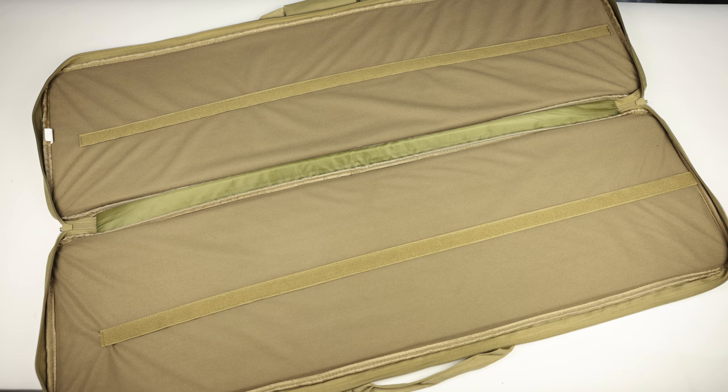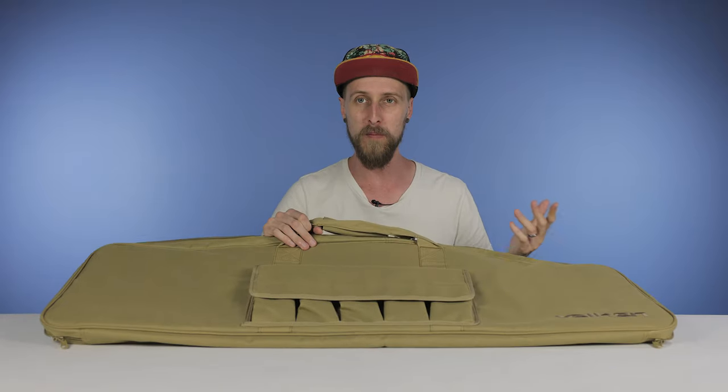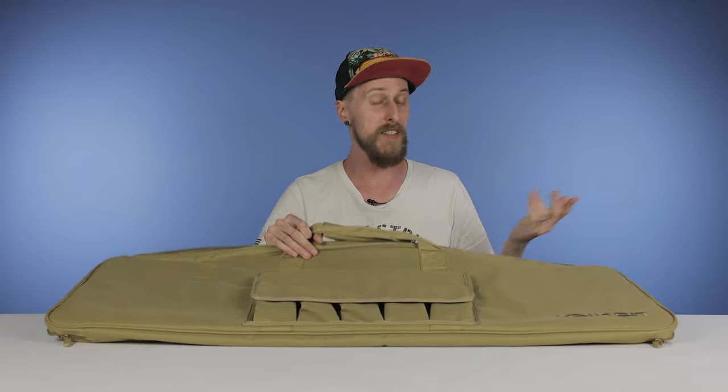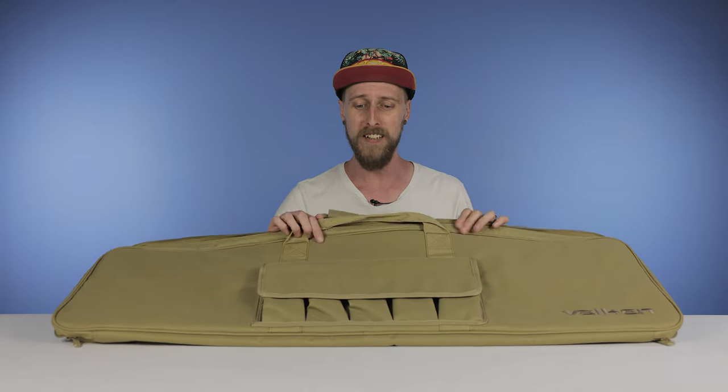That's pretty much it. There's nothing crazy about this bag — it's just a nice lightweight, affordable bag that'll carry a single rifle. So if you're looking for something like this and you've got a longer marker and just want a way to carry it, take a look at this. It's not going to break the bank, it's going to get the job done.